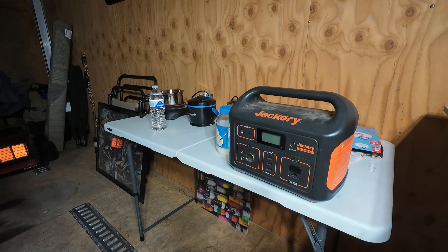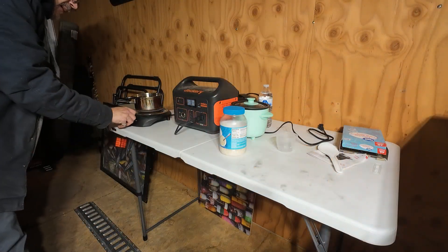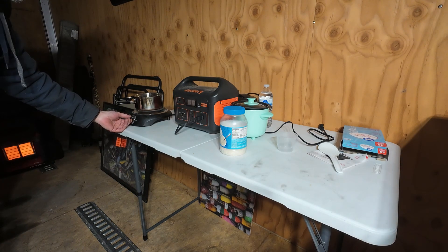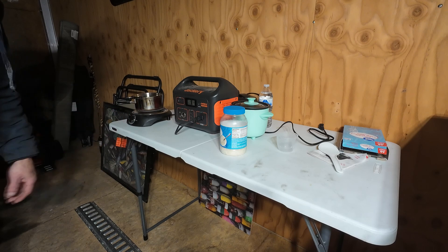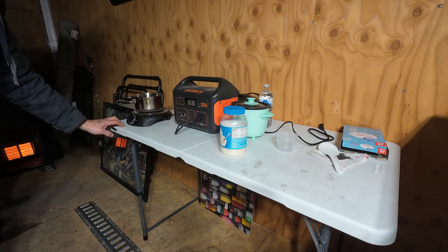The first thing I want to try out is the electric burner. Let's fire this bad boy up. It's drawing 52 watts... 150, 200 watts, 300 watts, 400 watts, 500 watts, 600, 700, 800 — and it shut down.